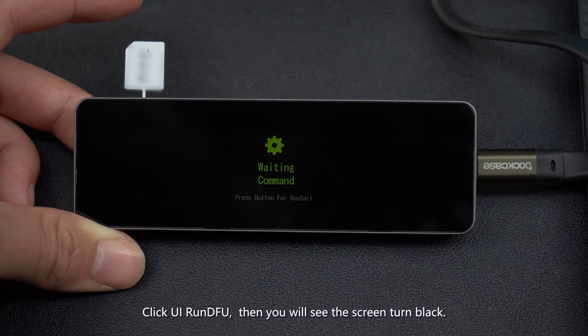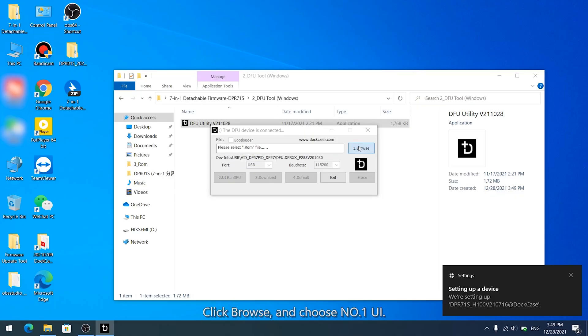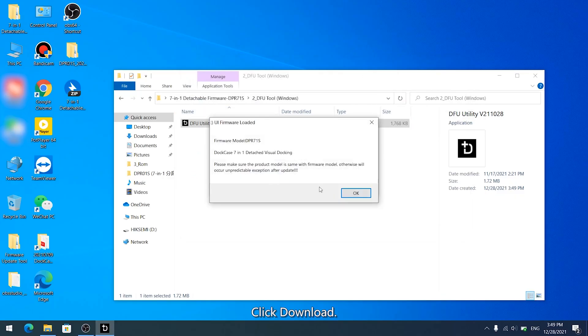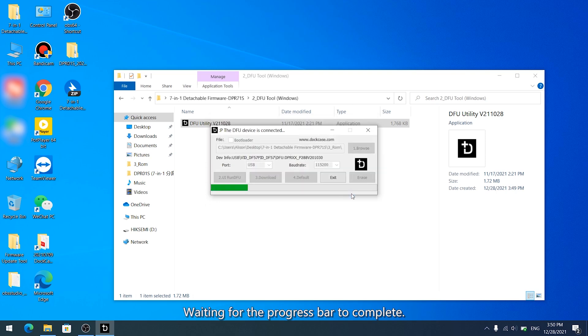Click UI Run DFU. You will then see the screen turn black. Click Browse and choose Number 1 UI. Click Download and wait for the progress bar to complete.